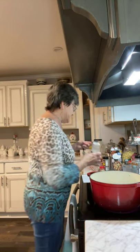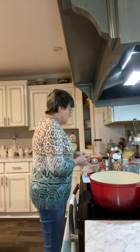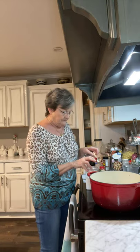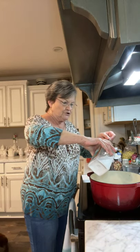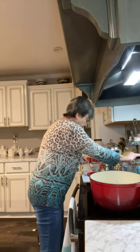You know I like easy, and this is easy. I'm going to add two teaspoons of salt. It calls for a tablespoon of sage, but I'm going to use poultry seasoning — it has sage in it and to me it's not as strong.